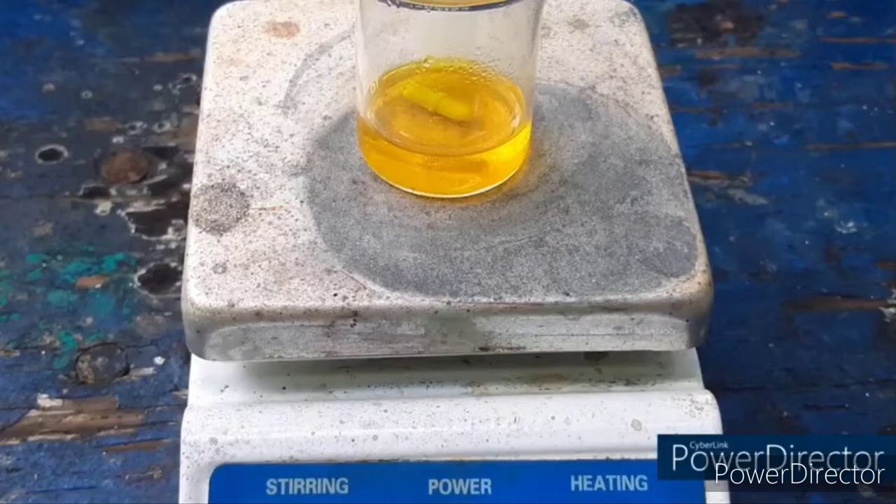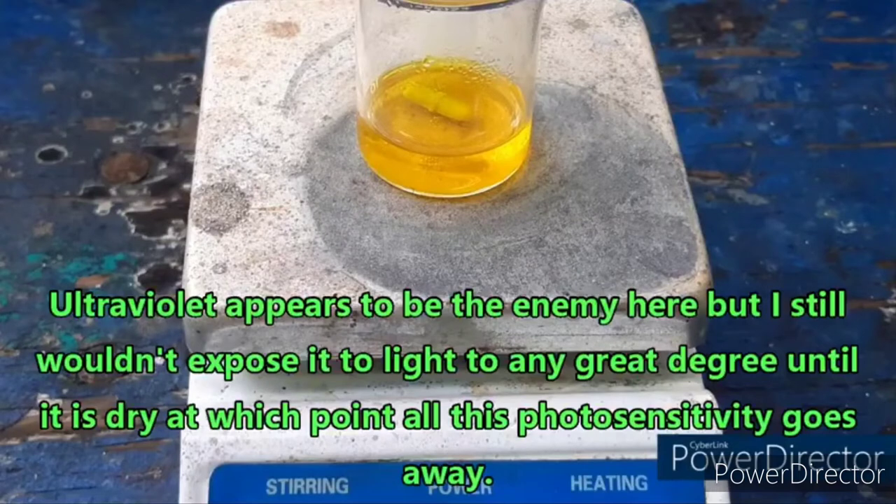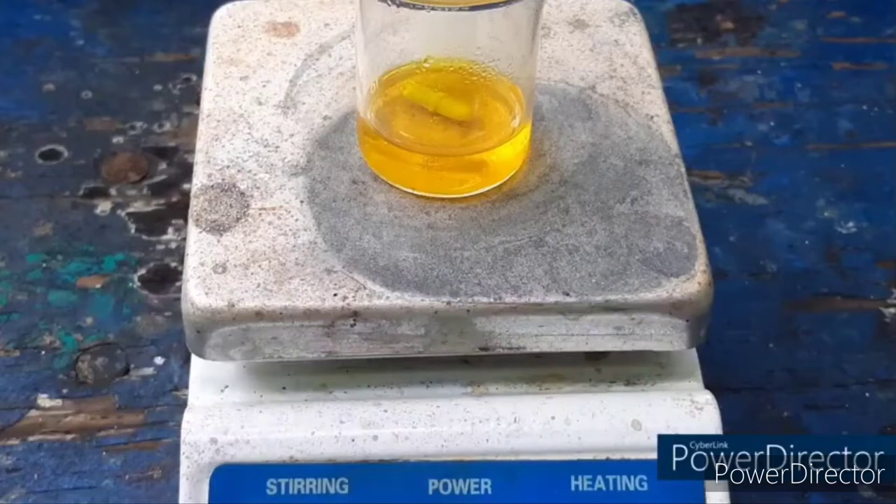A flashlight hopefully won't be a problem — it just said sunlight, not light altogether. I mean, you have to be able to see something, right? Anyway, the first thing we're going to do is add aqueous ammonia to this chloroauric acid, and the very beginning of that is cut off, but that's okay. Let's just pick it up where I realized that this camera was having issues again.